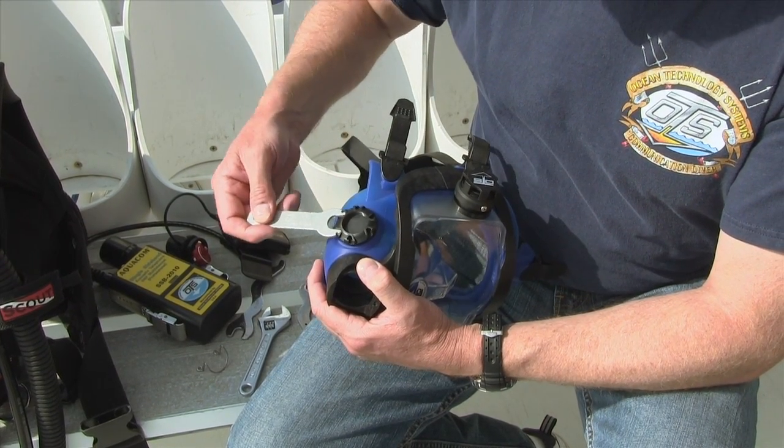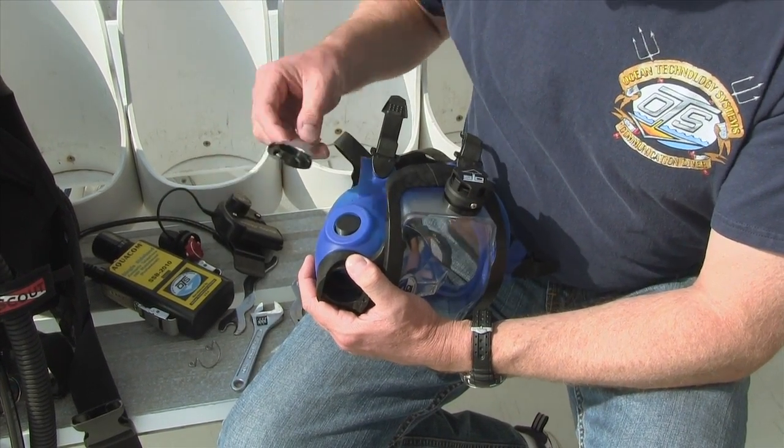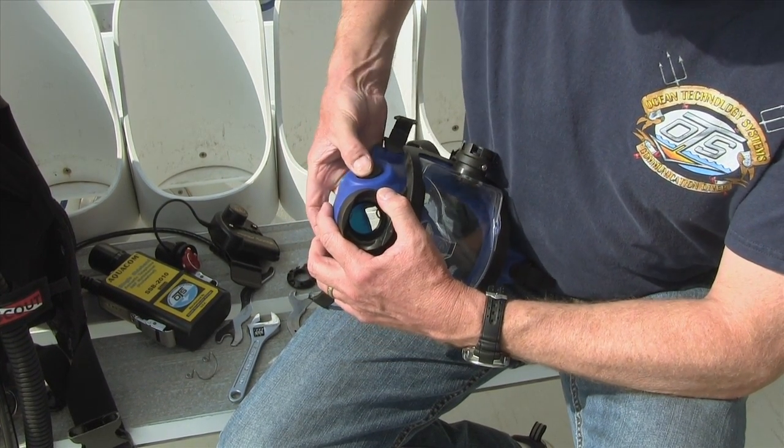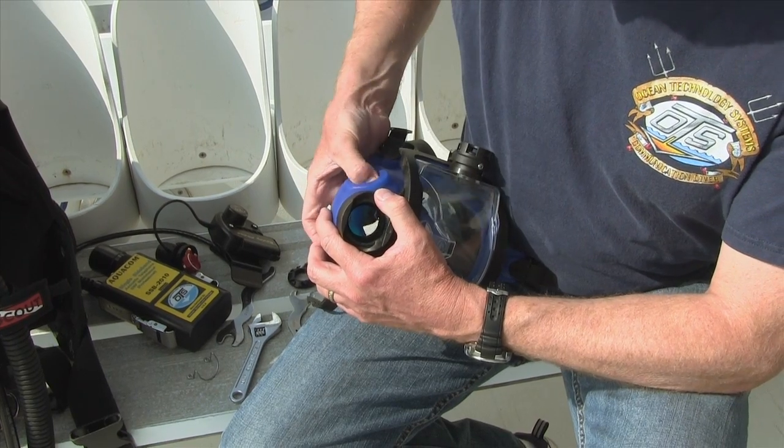And then the blanking port will just drop out. The blanking port or plug — you can work that out.